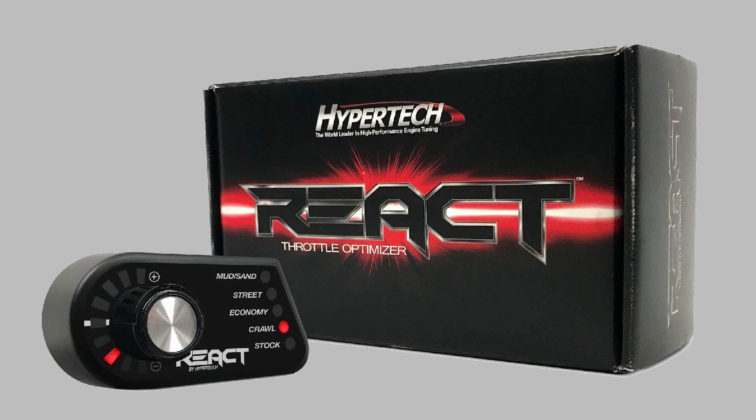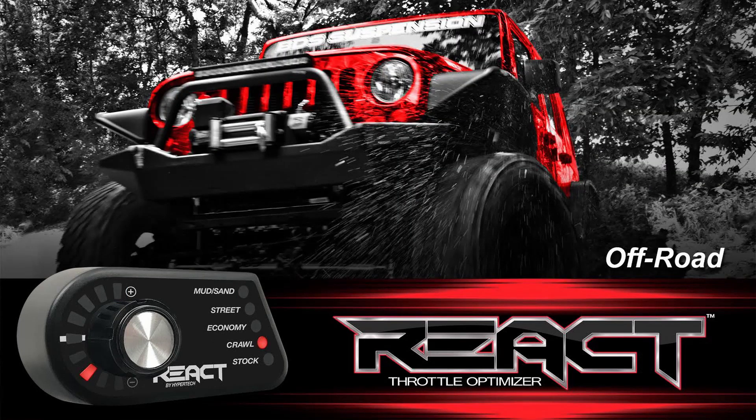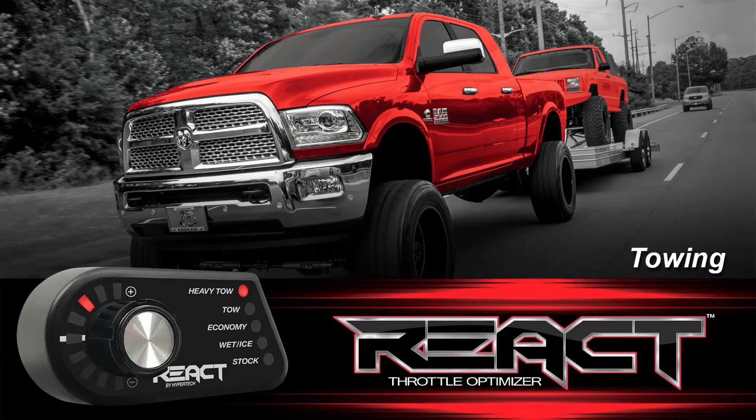Let me ask you a question. There are three versions of React, right? Yes, there are. You have your performance mode — it's going to be for your regular street driving, performance driving, spirited driving. You've got your off-road model, and then you also have a towing model for towing.